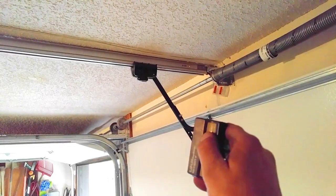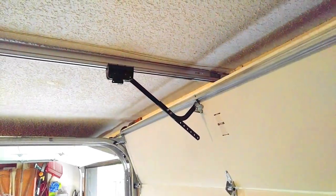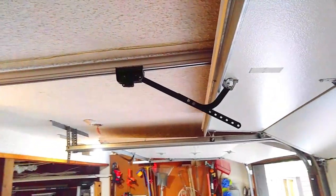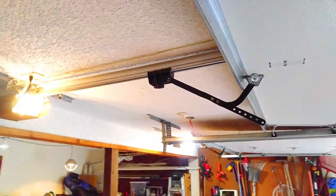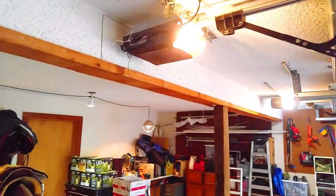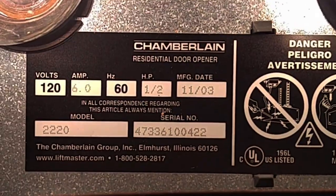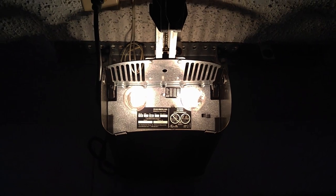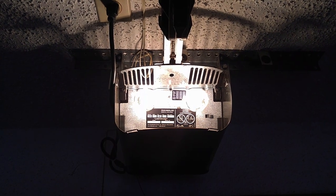Let's go ahead and push the remote and see what happens. Hey hey! That's how you fix a coupler. This is on a LiftMaster screw drive, old style model 2220, installed in 2003. LiftMaster — thanks for following along, peace out.